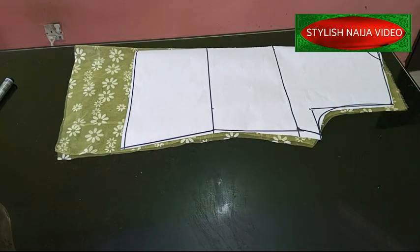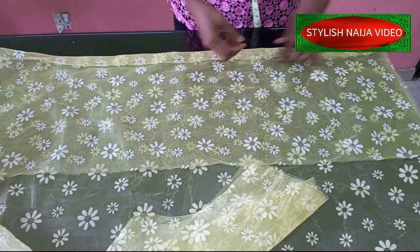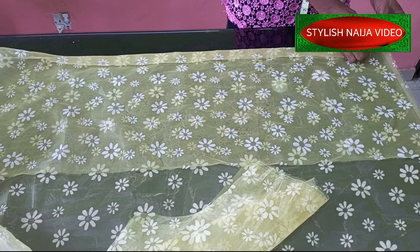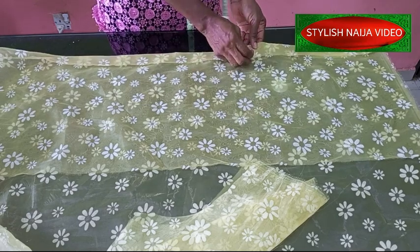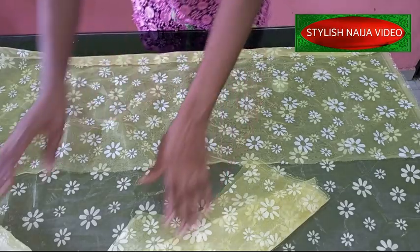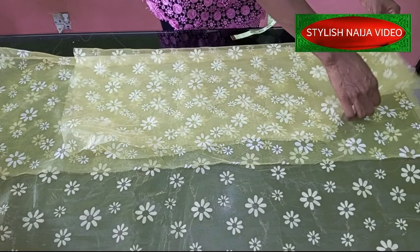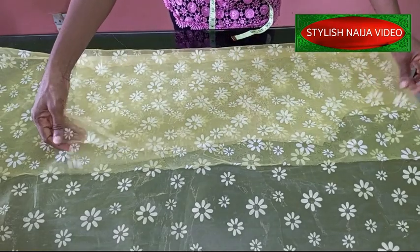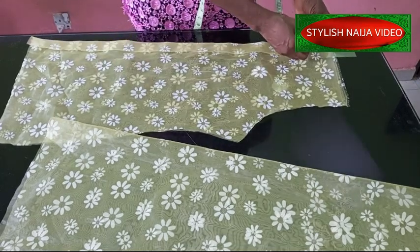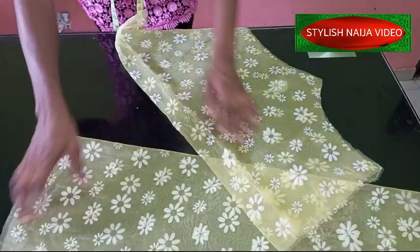Now we're going to cut out the front piece. My fabric is folded into two, and I went ahead and folded about two inches inwards and secured it down. This is going to be the center part of our shirt - you need this extra allowance so your shirt will be able to button properly. I'll place the back piece on top, making sure they are the same, and cut it out. After cutting, I'll open it up on the center - I already have a mark to serve as a guide.